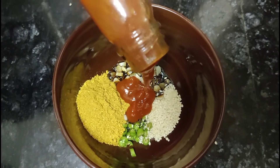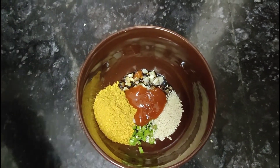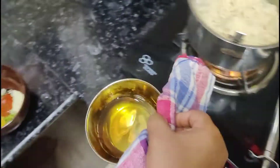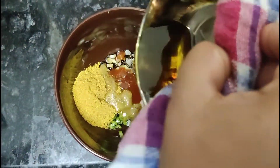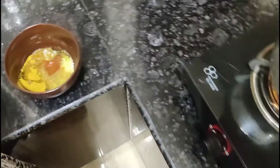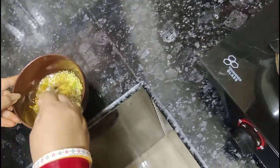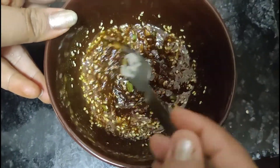I also add a little red chili sauce — I wanted it a little spicy. If you like this recipe, please comment and try to make it yourself. I will add a little oil and mix the mixture.